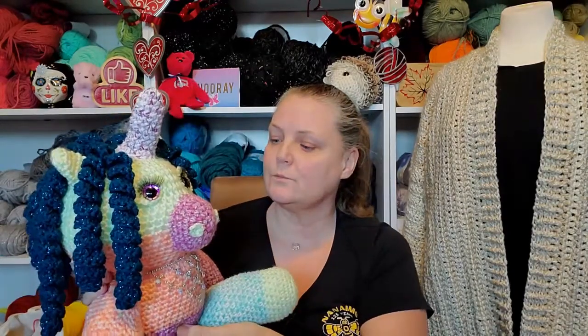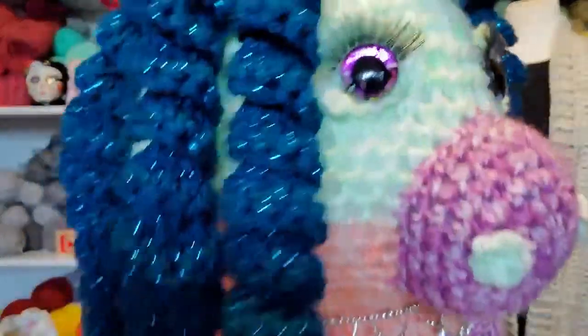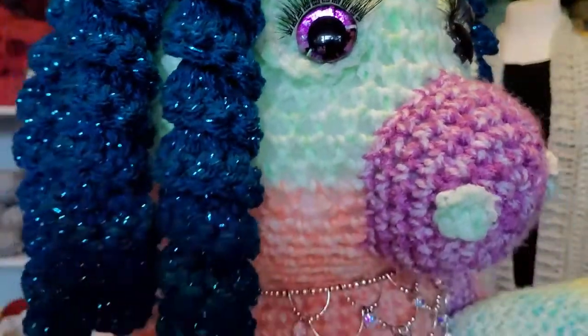The only thing I wish I had done — I used Sweet Rolls Frosty yarn, and I wish I had doubled up the yarn because it's kind of holey. But luckily the yarn is light enough that you can't really tell. So next time I make one, I am definitely going to double up the yarn.